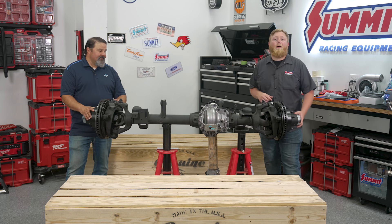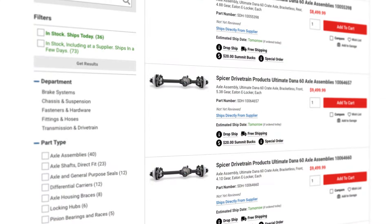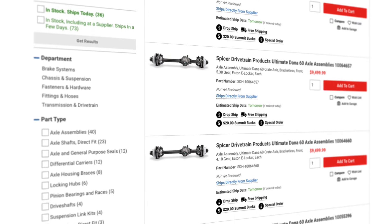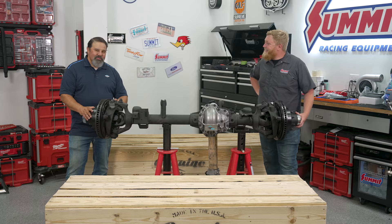If you guys are interested in going one-ton and really starting the party in your Jeep, head over to summitracing.com and check out our full selection of Ultimate Dana 60s. Thanks for coming and showing this thing off to us today Zach. If I ever decide to start Jeeping, I'm going to have to pick me up some of these. Thanks for having me.